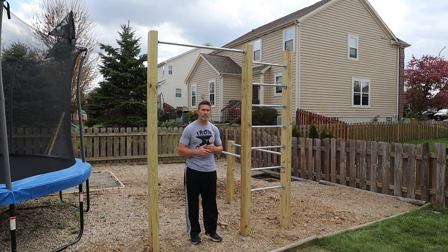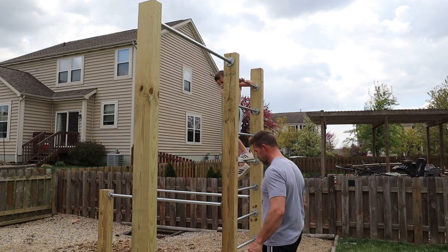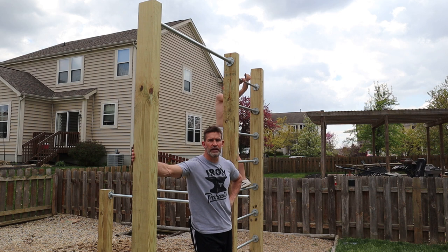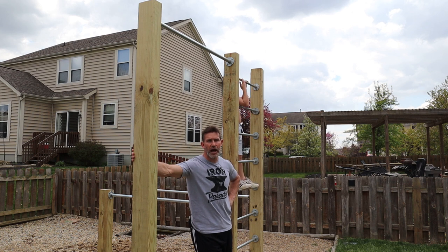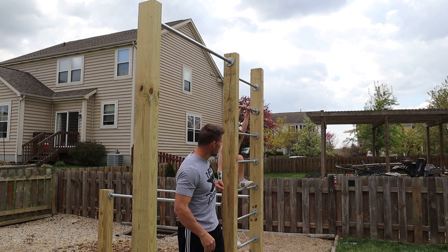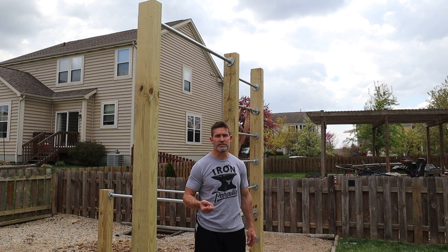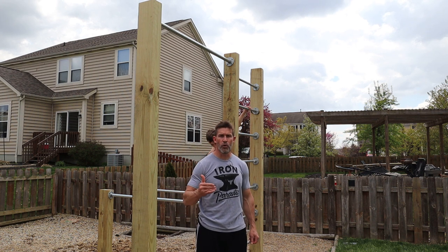My wife and I both do a lot of pull-ups. My son Colton is a gymnast and is working on strength all the time. My middle sons are old enough that they like to work out, so it's something the whole family can use. Depending on the floor flange, I had to use either a 1/4-inch by 3-inch screw or a 5/16ths. I went with the bigger screw wherever I could, but the smaller floor flanges that hold the ladder in place would not take a 5/16ths, so I had to go down to 1/4-inch for that.